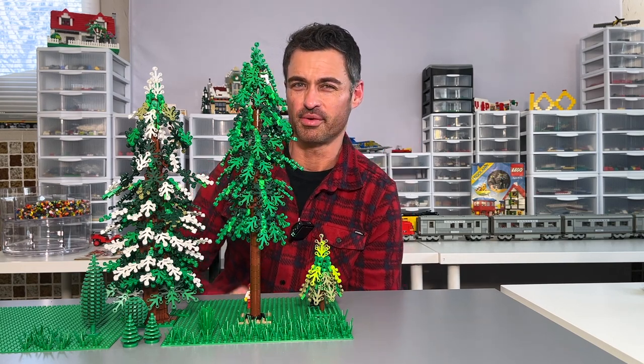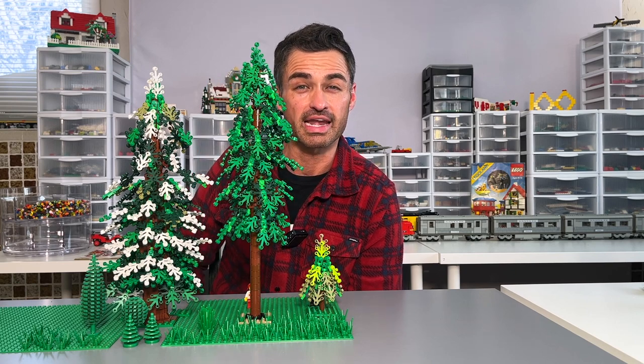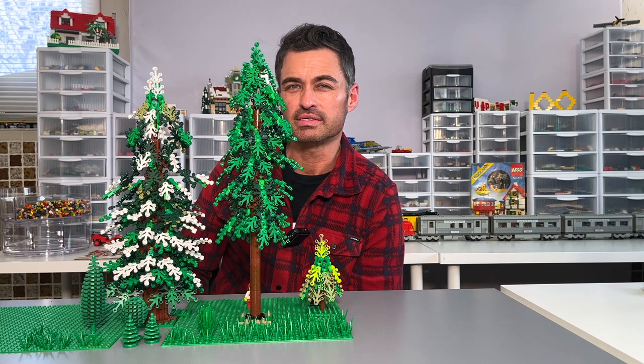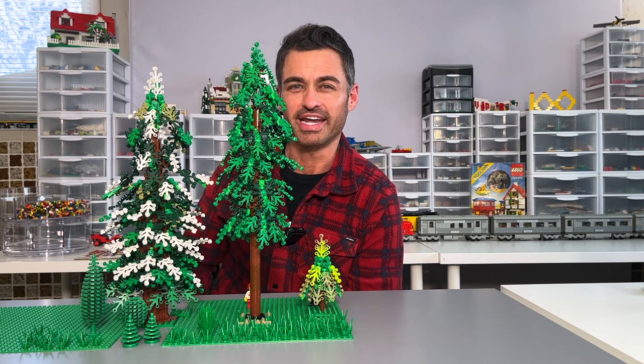Hello, welcome to Hit the Bricks. Today we're taking a look at these magnificent huge LEGO trees. They are designed by jpez, found on Rebrickable. He's been kind enough to let us take a look at some of the tricks and secrets of this build, so that's coming up right now.